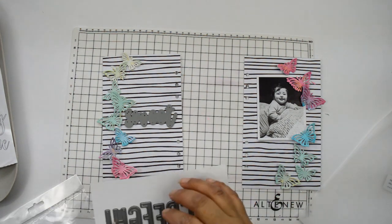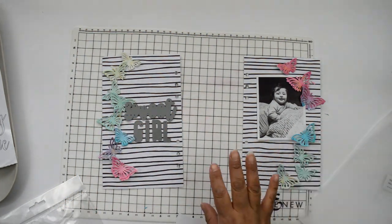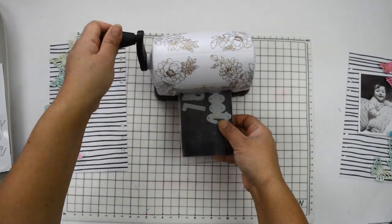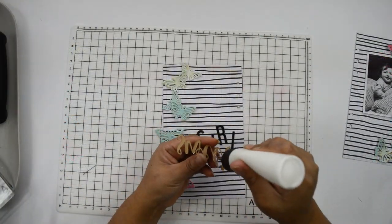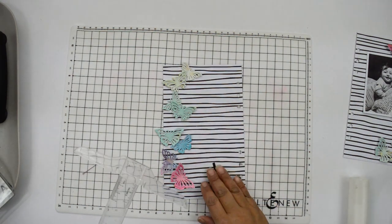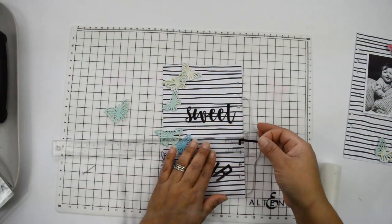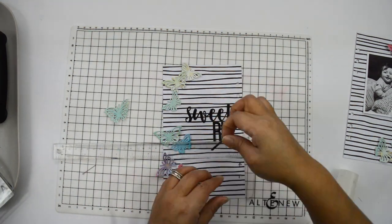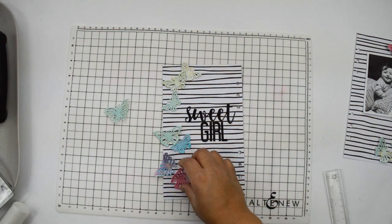I'm going to use a combination of the Script Word die number three to cut the word 'sweet' and the Fine Print Alpha die to cut the word 'girl,' both from metallic black craft paper. I cut them using my Mini Blossom die cutting machine. I also cut a butterfly out of vellum — both the full image and the one with all the little cuts inside. I cut two of each word piece so I can layer them together for a little bit of lift without overpowering the butterflies.